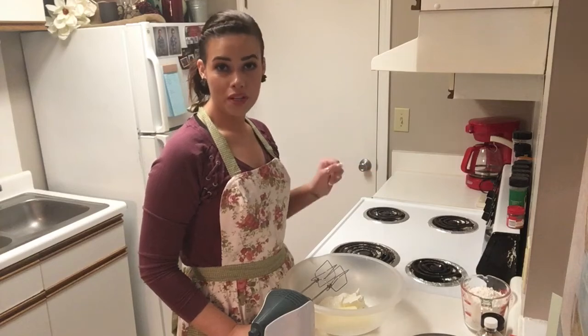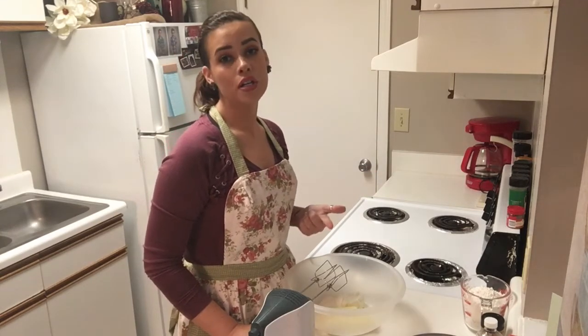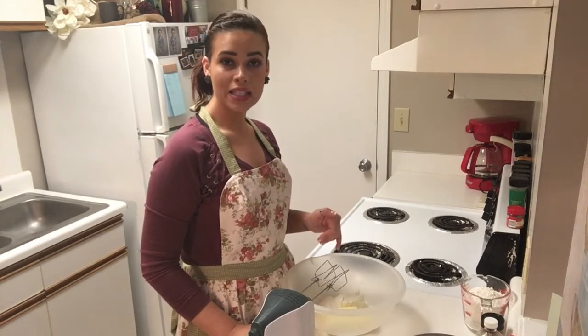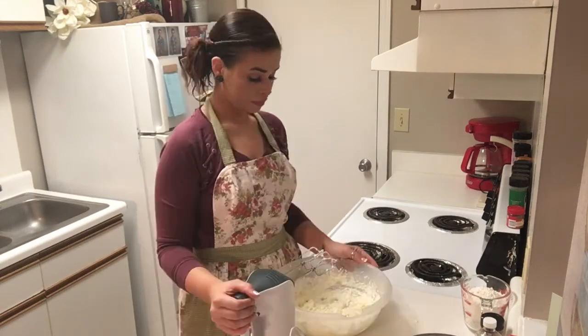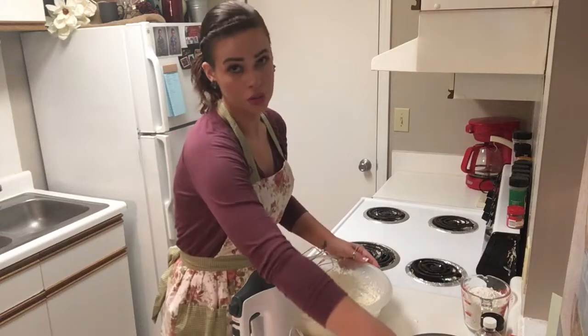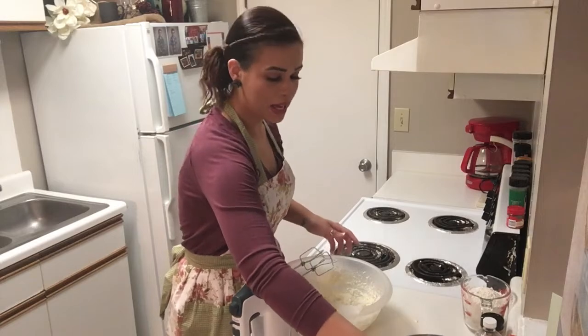I have my oven set to 350 and in my bowl I already have softened butter, softened cream cheese, sour cream, and buttermilk. We're going to go ahead and mix that together and then we're going to add some of our dry ingredients. Now that we have all of those ingredients fully combined, we are going to start to add in our sugar just a little bit at a time and mix it together.